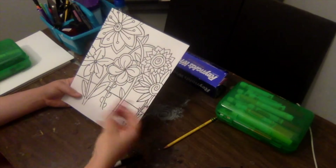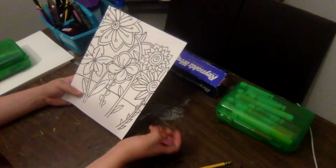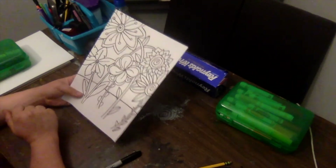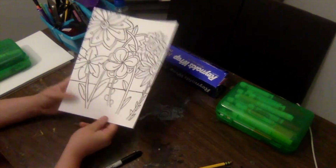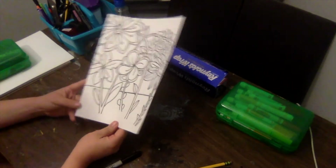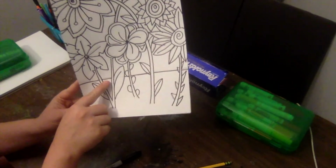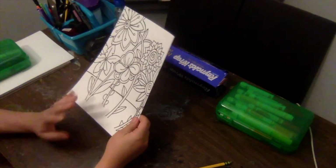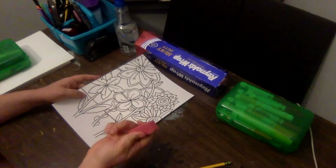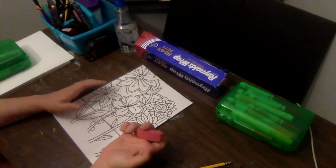Next, take your eraser and erase all of your pencil lines. This is really important for good craftsmanship — meaning your artwork is neat and you don't see any stray lines. If there are some lines you missed with your Sharpie, go back and double-check that everything is nice and tidy. I'll speed through this part and see you back when it's time for color.